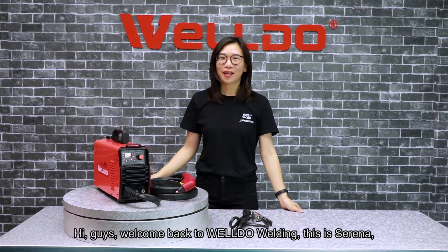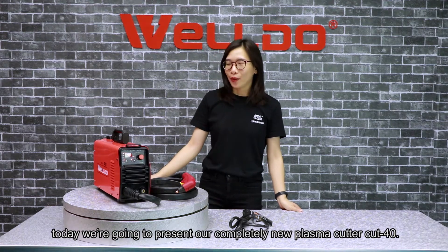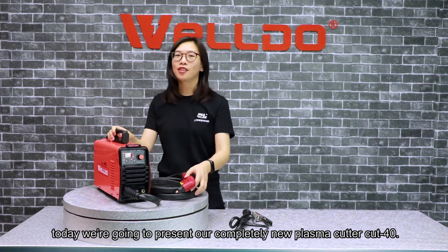Hi guys, welcome back to Weldo Welding. This is Serena. Today we are going to present our completely new plasma cutter, Cut 4.0.